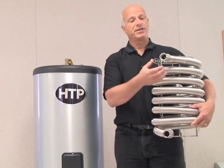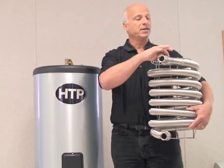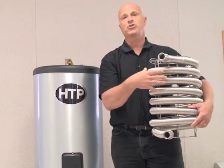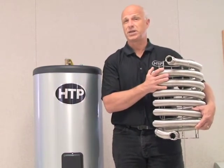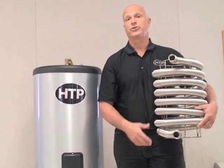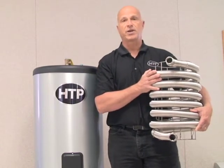The heat exchanger has a very large diameter, giving it very low pressure drop, so it doesn't require large or expensive pumps. The convolutions provide extra surface area and heat transfer capability, and allow the heat exchanger to expand and contract — unlike prime surface heat exchangers found in other tanks. There's a lot of surface area and power in this heat exchanger. The connections are one-inch female connections on both the supply and return to the heat source, and the unit features a helical coil design.